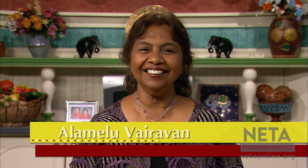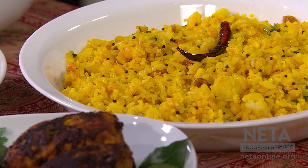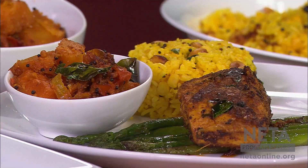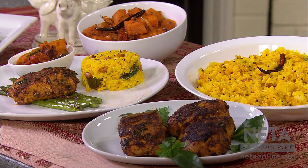Namaste, greetings. I'm Alamelu Vairavan, a cookbook author and a culinary educator. Today we have planned great cooking that you will really enjoy. We will prepare an aromatic lemon rice that will be pleasing to the eyes and to the palate, butternut squash masala, a vegetable dish that will spark your senses, and spice rubbed seared salmon that will be an exquisite and easy to prepare seafood.